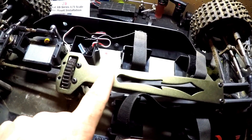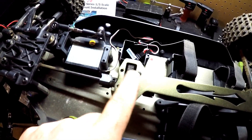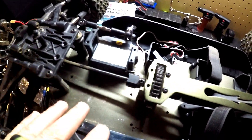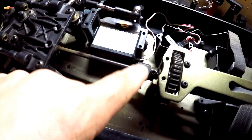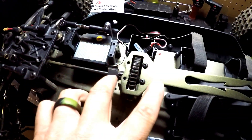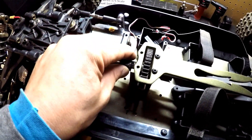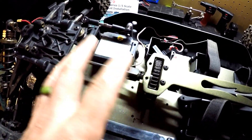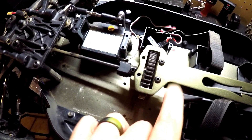I put the top chassis brace back in and got the center spur mounted — it's not a diff, it's just straight drive. I do want to make a note to everybody doing this on the Red Cat Rampage XBE: the grub screws and output cups were not thread locked from the factory. I went through the two in the front, the two in the center, and the rear, and thread locked those. Make sure you do that because there's going to be a lot of power going through this thing.